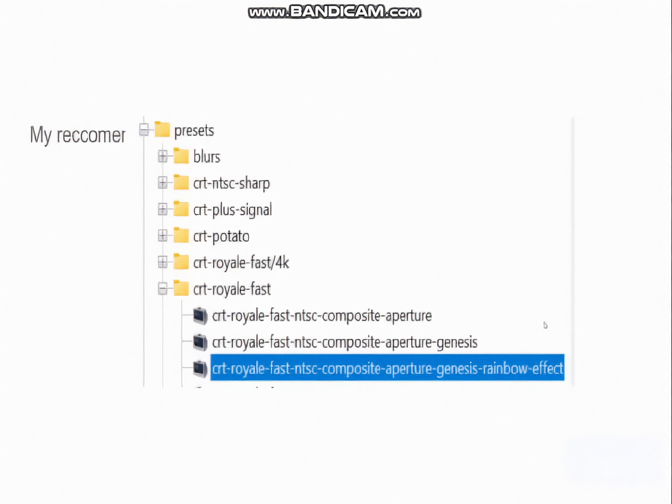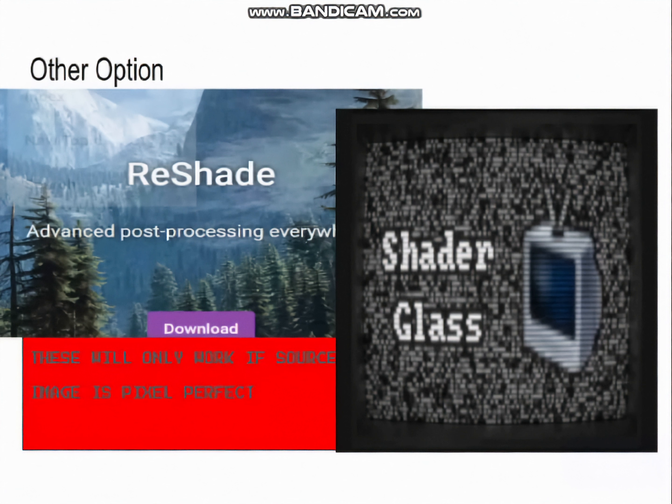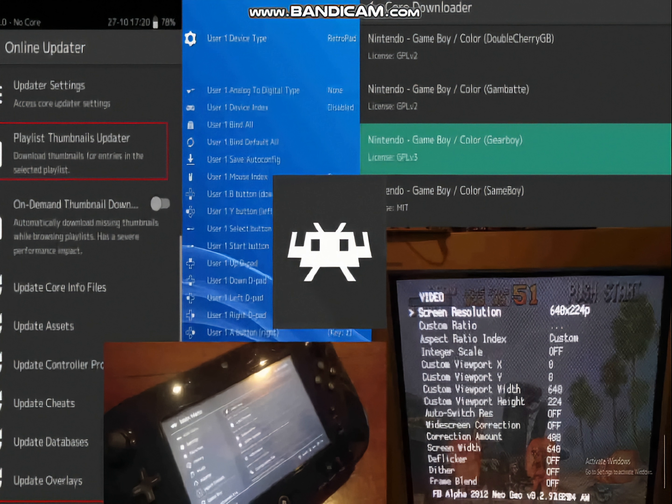Other options include running a shader like Reshade or ShaderGlass, but these will only behave properly if your source is being displayed at pixel-perfect resolution. Most software takes some convincing to get working like that, and even if you get it there, you'll also likely have to disable window scaling — especially if your monitor is small or your resolution is big. Mess any of this up and you'll get ugly line doubling, blurry scan lines, and other scaling artifacts. This is why I'm telling you: you've got to use RetroArch.